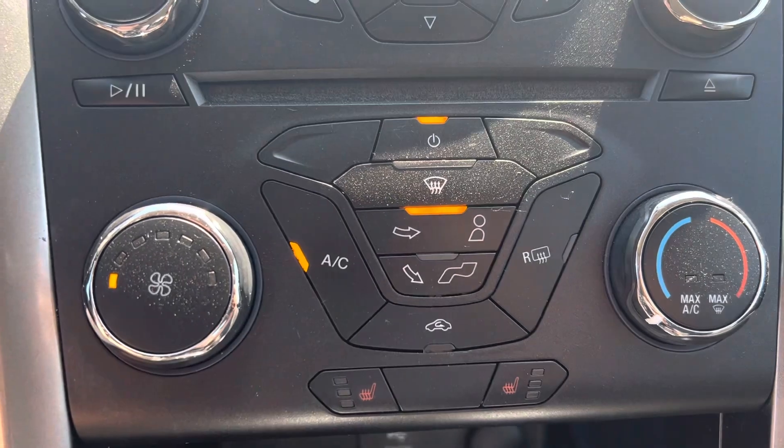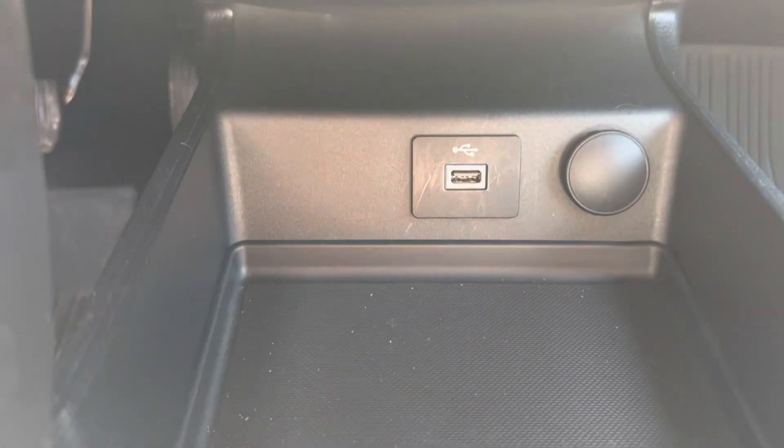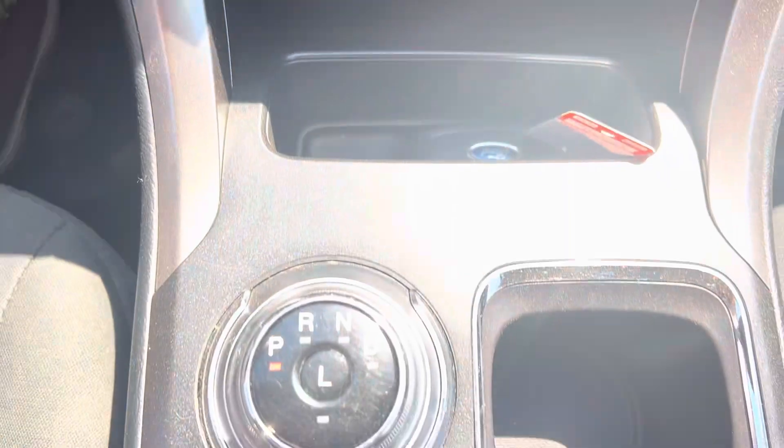You have your climate controls, air conditioning, and your heated seats. We have a USB plug-in down below and lots of space for storage.